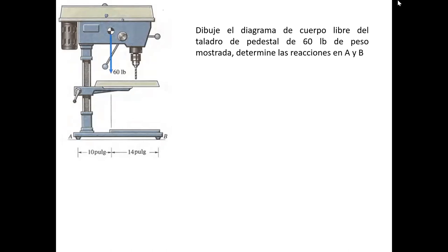Este es el último ejercicio que voy a hacer asociado a los momentos, a la realización de equilibrio de cuerpo sólido asociado a momento y a sumatoria de fuerza. El ejercicio es muy sencillo y tiene una aplicación bastante importante dentro de su quehacer como mecánico industrial.